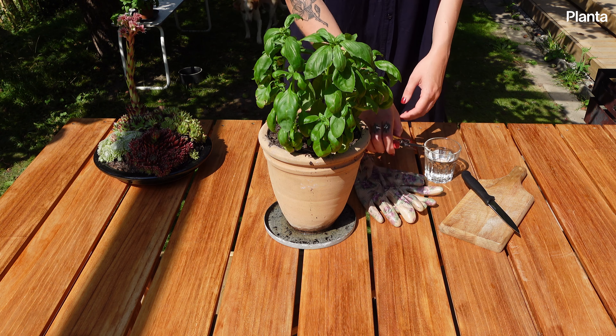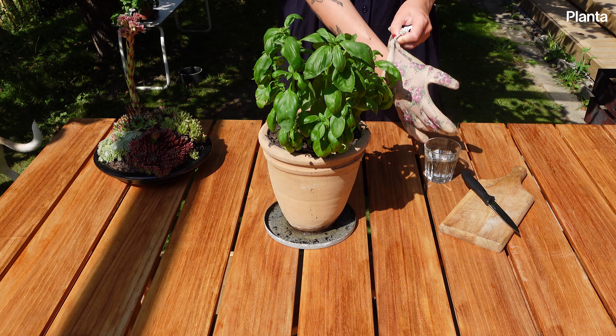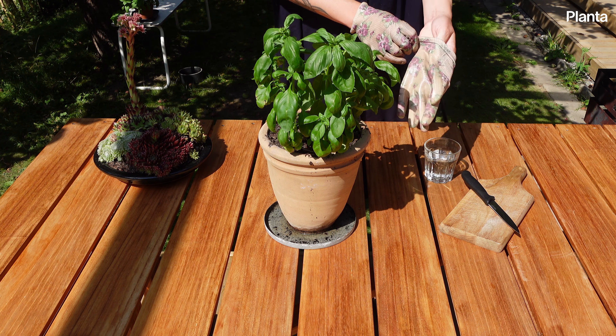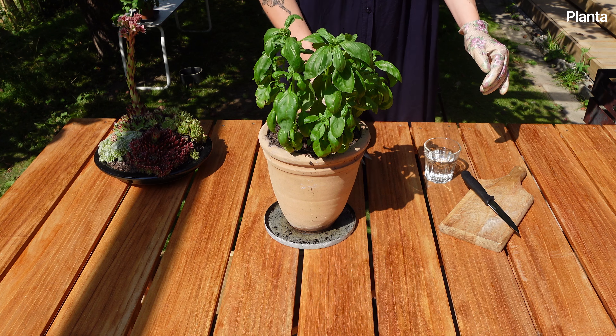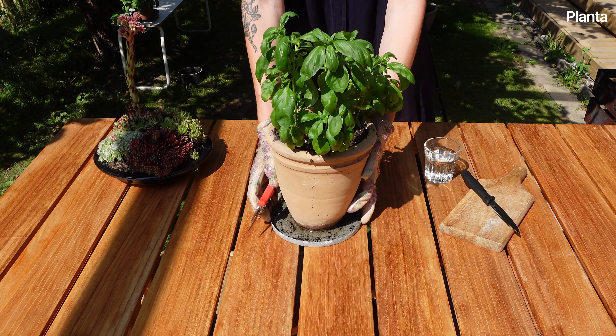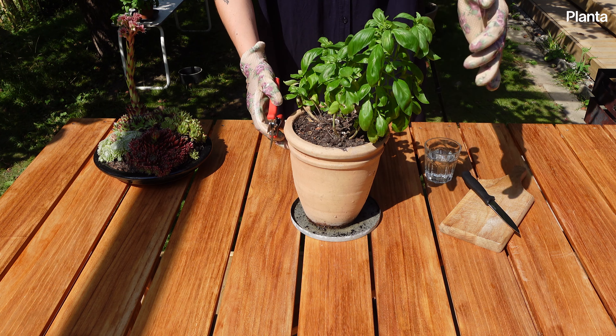Basil is a very versatile herb and a staple of many summer gardens. Its fragrant leaves make great additions to all kinds of foods and even help keep pests away from other plants. Continuously harvesting your basil is the best way to keep your plant full and healthy. Here's how to prune your plant correctly.